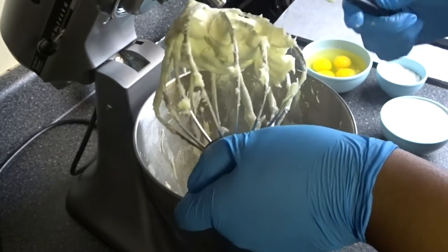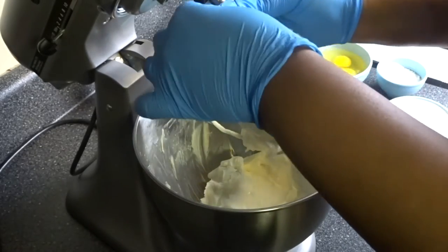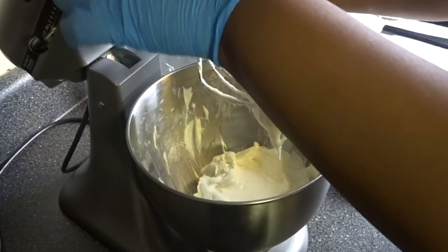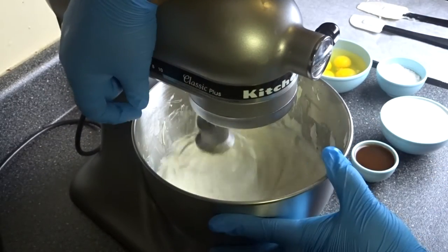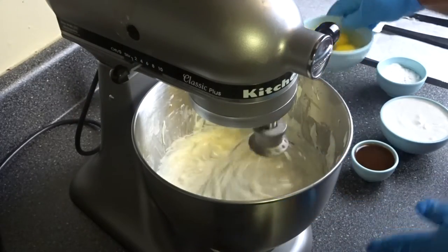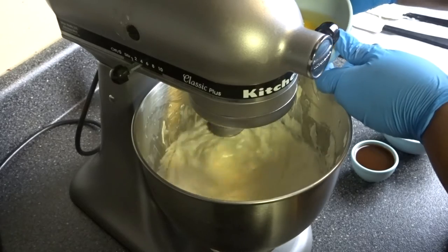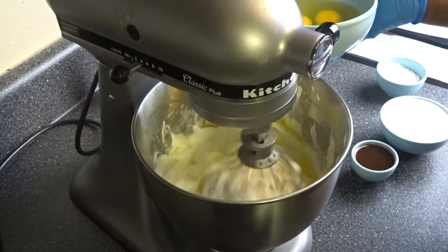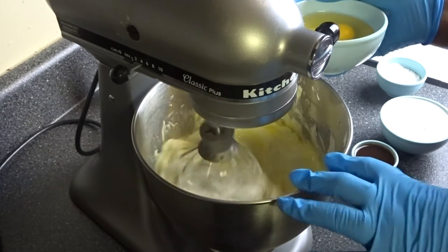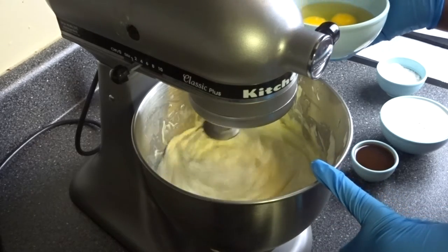We don't want to over-mix — just enough to get it incorporated properly. Add the eggs one by one, just until each one is incorporated.